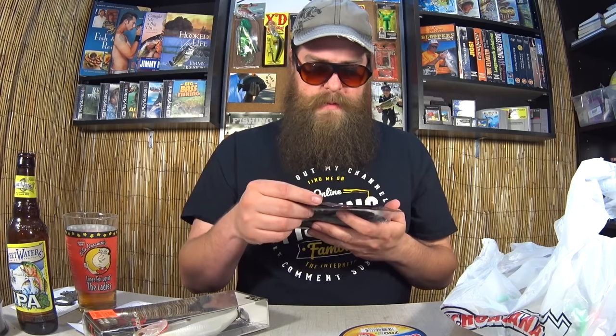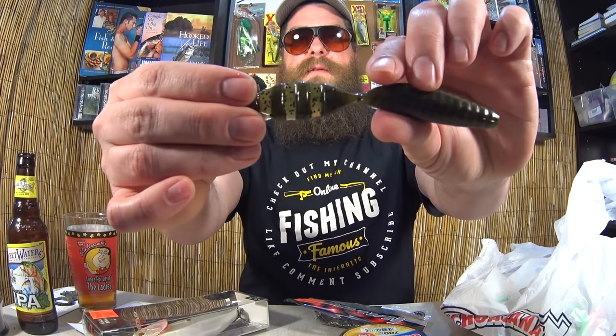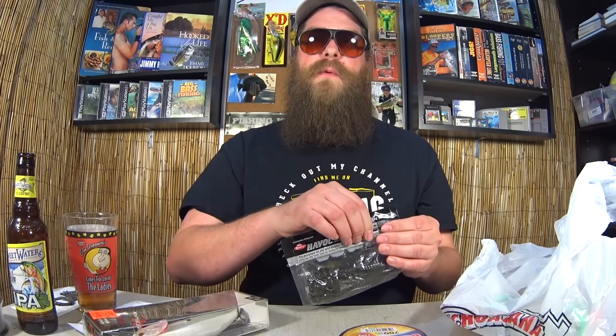Berkeley Havoc Green Pumpkin Devil Spear — got this for $1.99. This is like a beaver bait and craw bait hybrid. It looks sort of like a pit boss, but the claws aren't separated, so it's just one big tail. For $1.99 for eight of them, you can't go wrong. Awesome deal right here.